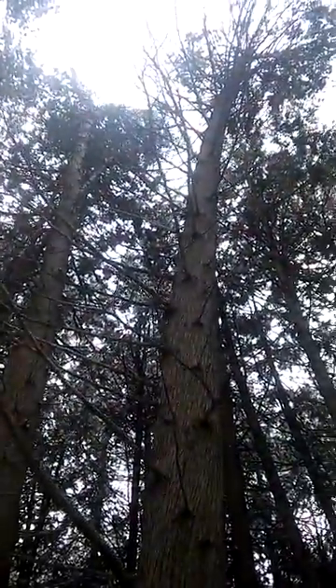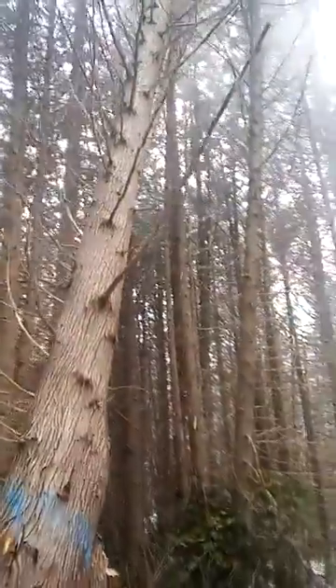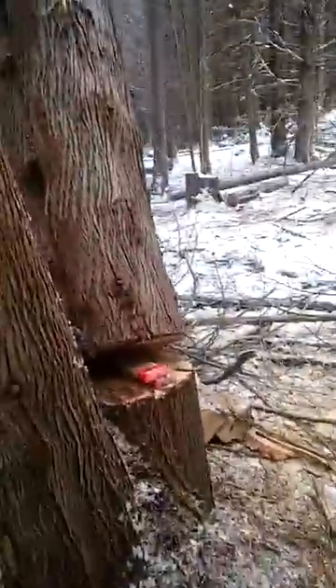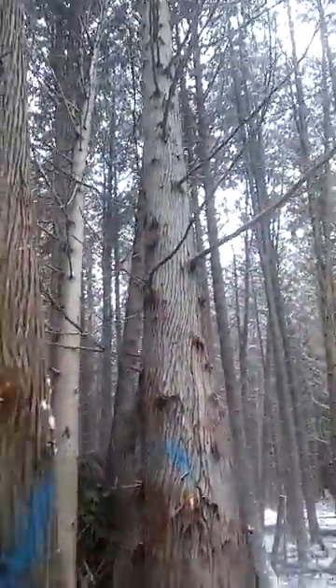Yeah, look at that. You can't really see it from that angle, but look at this. Same angle — there's the face cut. Now we're over center, there she goes, real slow. Awesome, awesome. That's cedar for you — that's a successful cut.